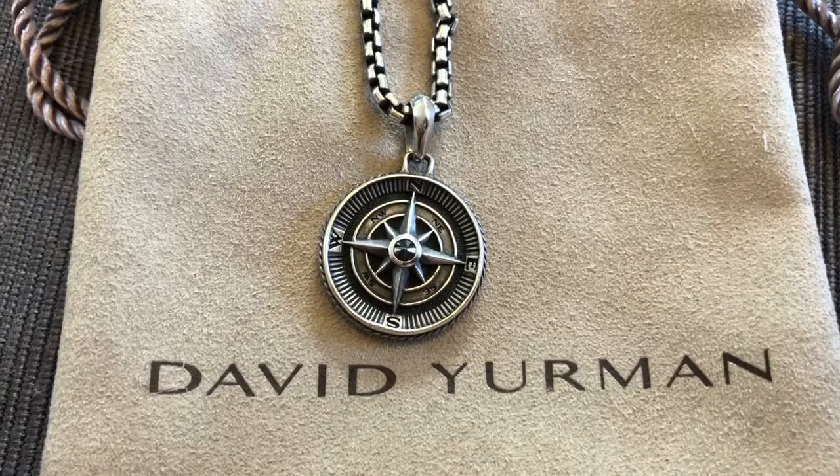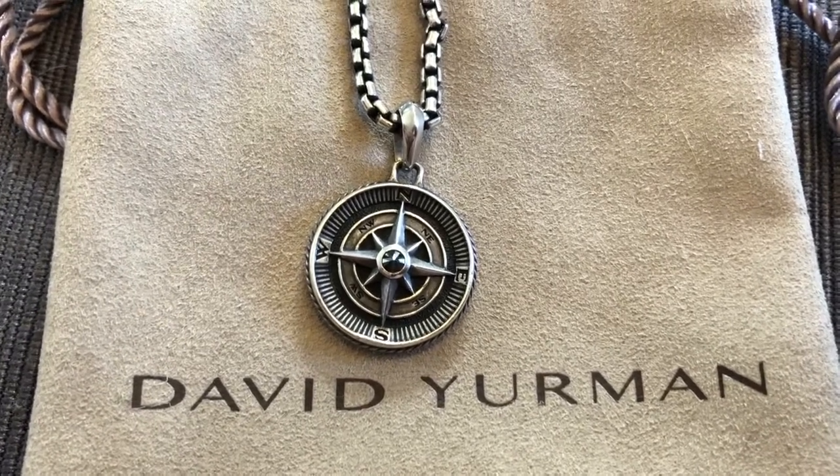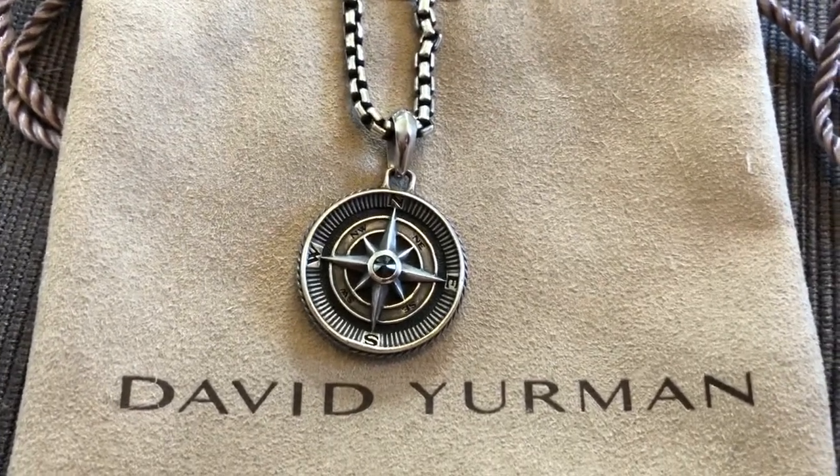Please leave a comment about this piece, a like, and a follow would be great so you can see the rest of my David Yurman pieces I have to review, as well as going out shopping and trying to find some more. Thanks again and I will see you all soon.